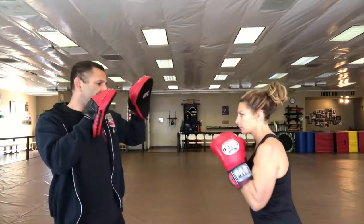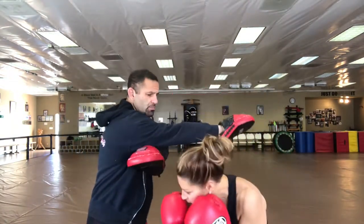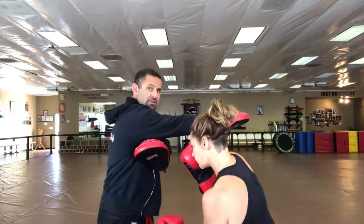Now we set up the other side. You just have to add a hook. So she throws a jab, cross, hook, I throw my cross, she'll bob, and boom — there's the body shot to the other side.